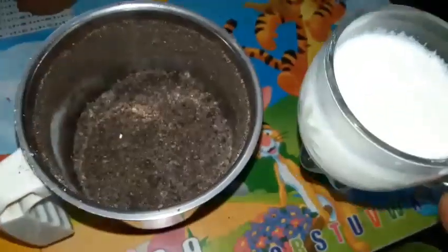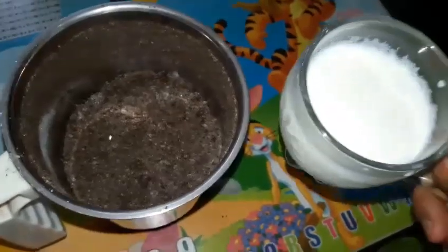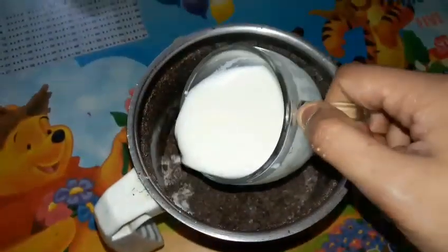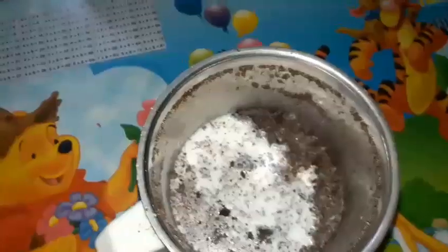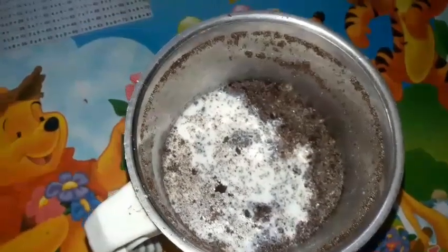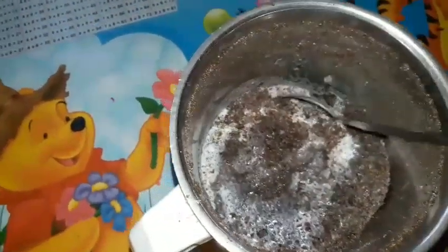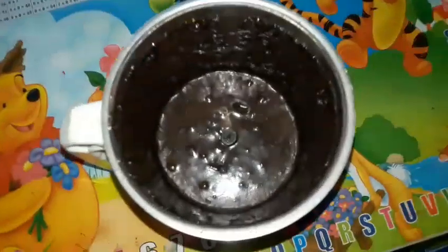Now we are going to add 1 cup of milk. Mix it well. Trust me, you will fill your room with the smell of Oreo! Oreo is Jyya's favorite biscuit, and so I made this for her. After mixing, it will look somewhat like this.